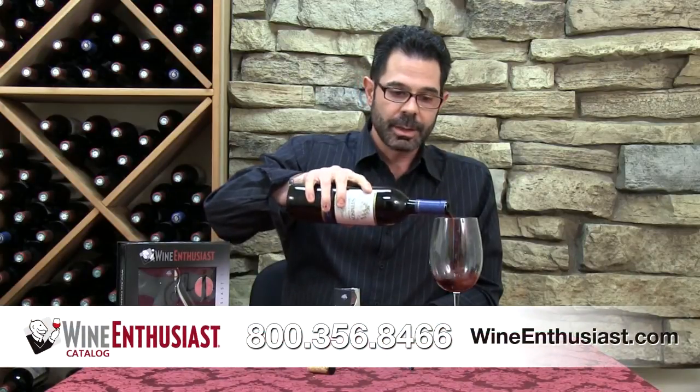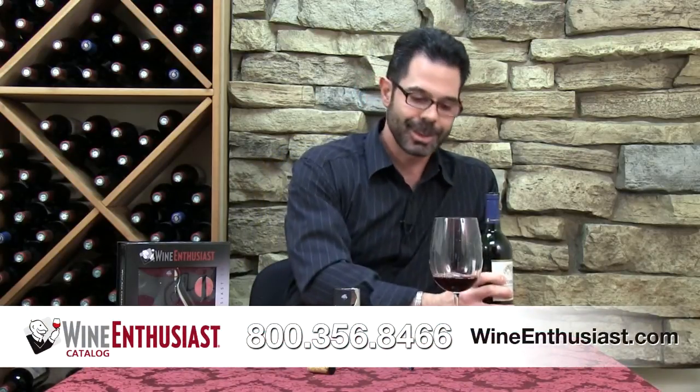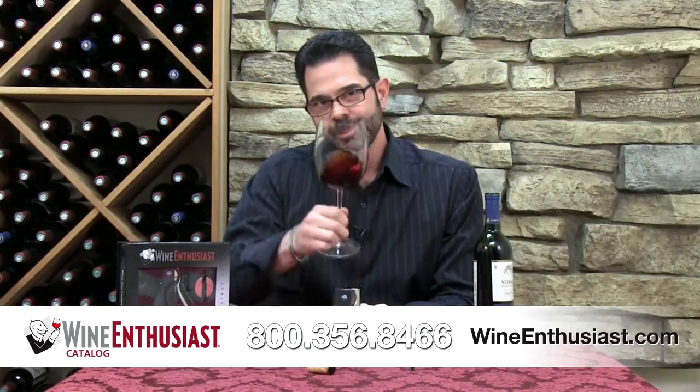So if you have any questions on the Wine Ace three-piece corkscrew set, just give us a call at 800-356-8466. Cheers!